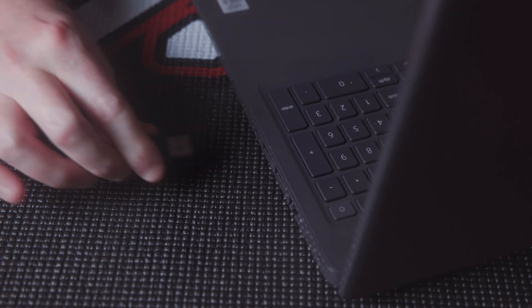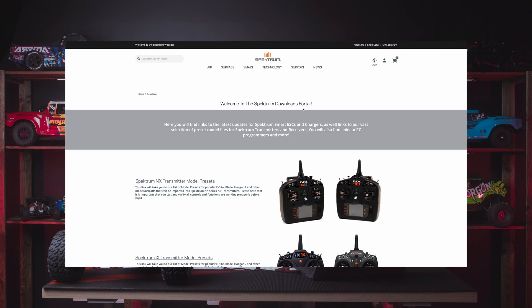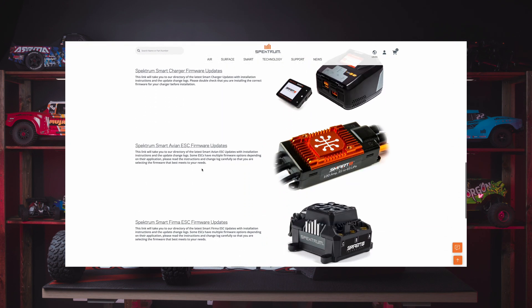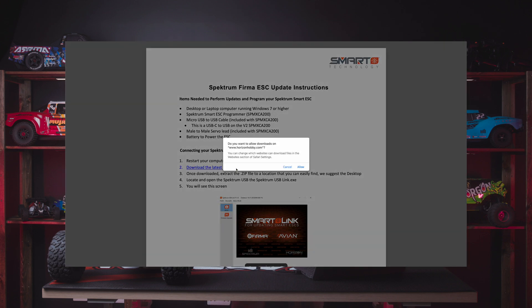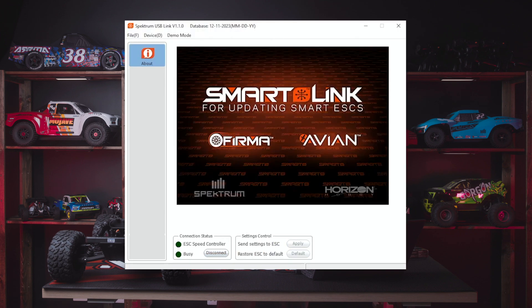Heading over to PC now — we need to download the Spektrum SmartLink Updater app, which will be linked in the description below. Once downloaded, extract the zip file to a location you can easily find; we suggest using the desktop. Locate the Spektrum USBLink.exe executable, run it, and you'll see the launch screen.